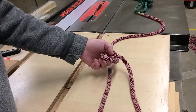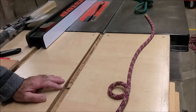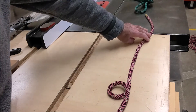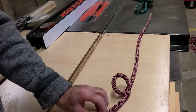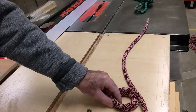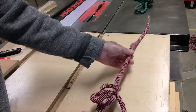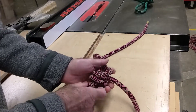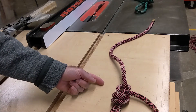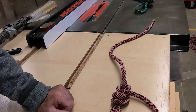Knot number two is called the double strength bowline, and it actually keeps a rope a lot stronger. You give away a lot of tensile strength in a rope by putting in really tight radiuses. So for a double strength bowline, you take a bight, then you take a second bight up over the top, and then everything else is the same — you take your tail up through, around, and back down through. The advantage of a double strength bowline over a regular bowline is your radiuses are not as tight, so you do not lose the same strength. That's knot number two.